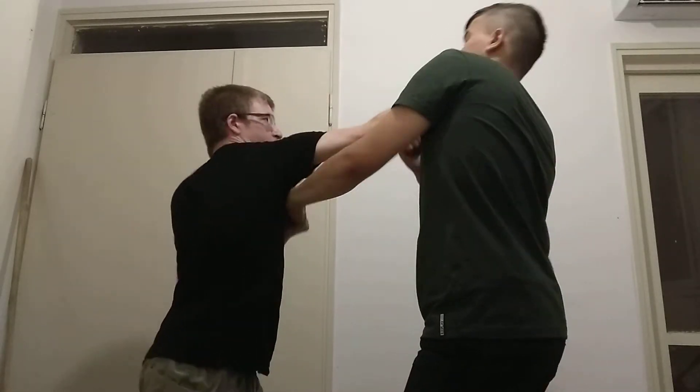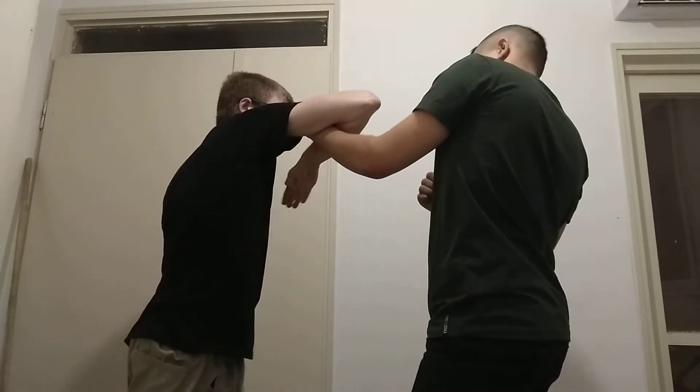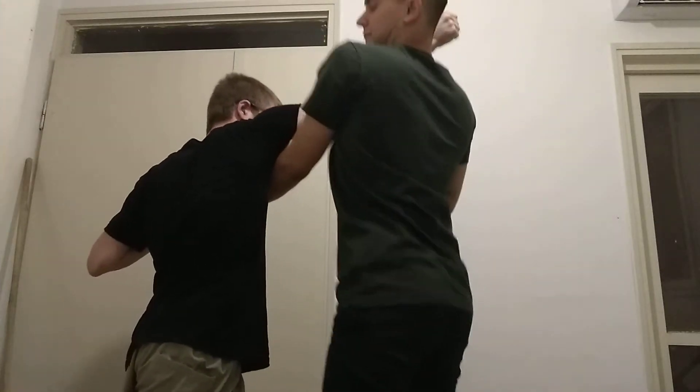Here, here, here. The trick hit is essentially a ridge hand, followed by a chop to the head. And bam.